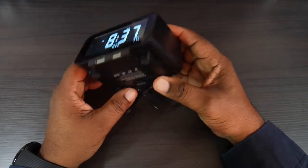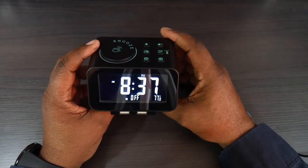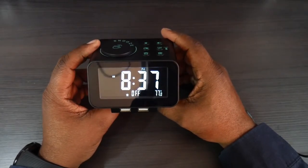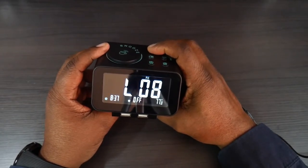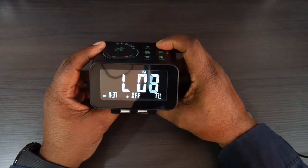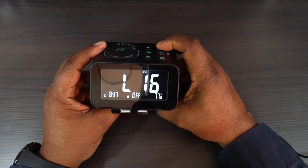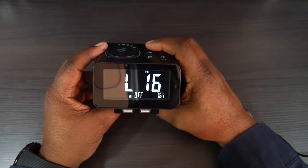If I use the dimmer, it'll go all the way completely dark, and this is as bright as it gets. You can also run it just on batteries. Now there's the alarm going off — I can lower the volume or raise the volume up.